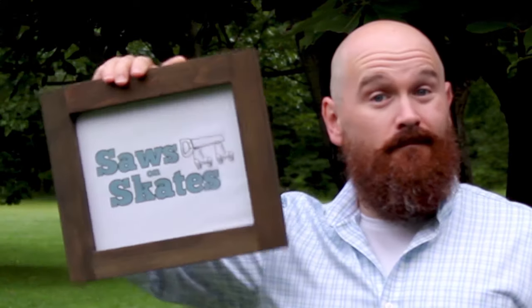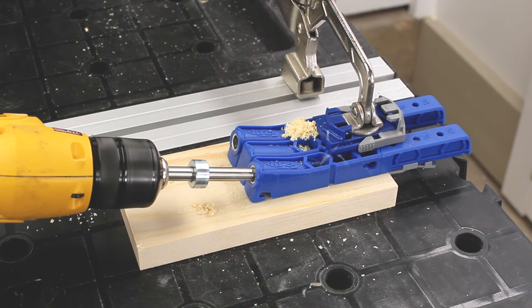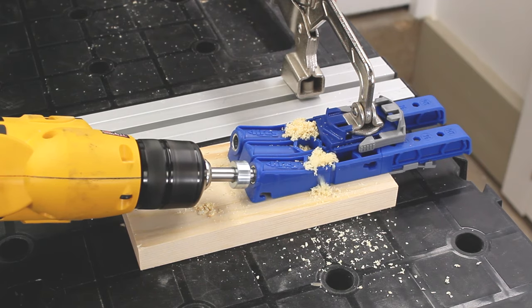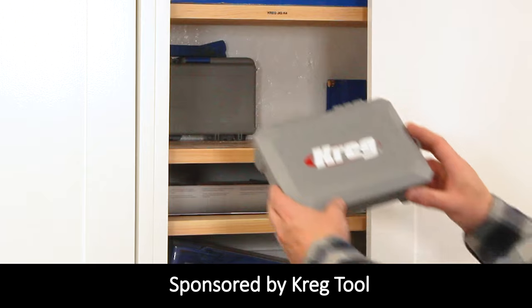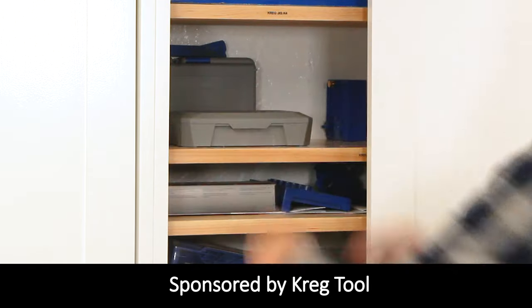Hey there, Scott here with Saws on Skates. Today I'm going to show you how to use the Kreg Pocket Hole Jig 320. Thank you to my friends at Kreg Tool for sponsoring this video.